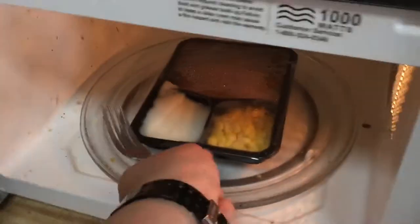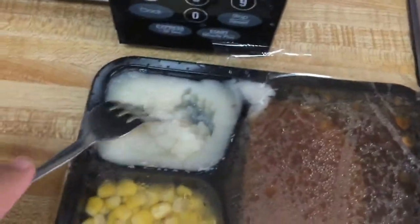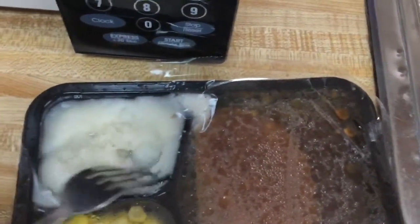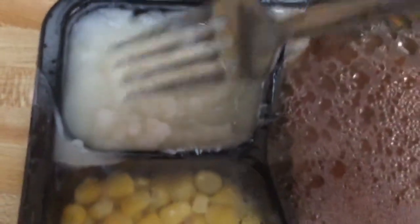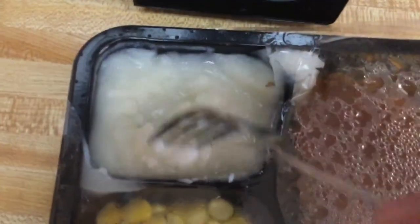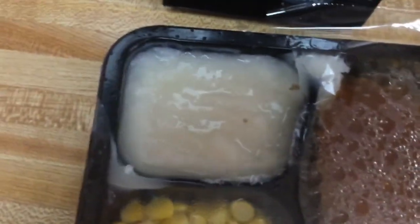It's ready and we're just going to carefully pull this out. The instructions ask us to stir the mashed potatoes — let me swap hands. They do look a bit watery right now, but that's okay. I'll put it back in for two minutes, and I'll be back once it's ready.